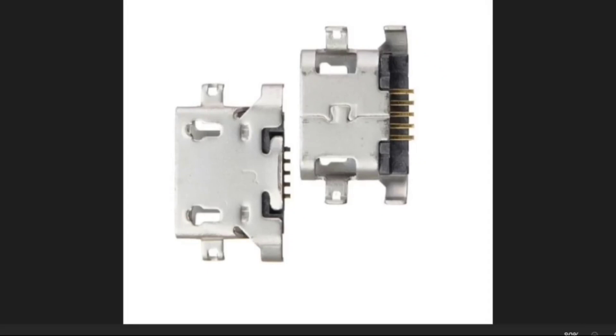Hello everyone. Today in this video I'm going to explain how the charging port is working — some technicians do not know how the pins of the charging port are working. So let's start. If it is the first time you see me, just click on the subscribe button and don't forget to like, share, and comment.